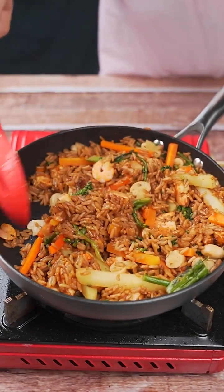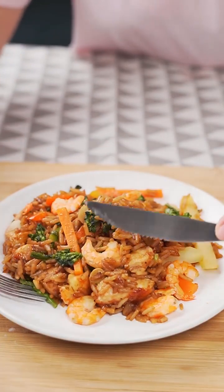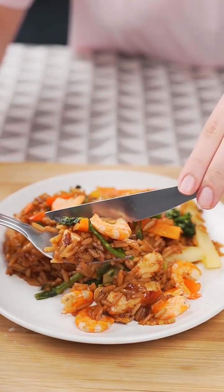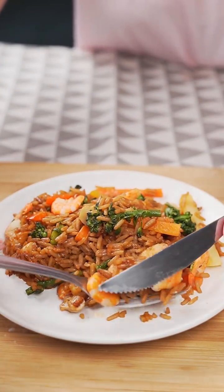And before I forget, let me know which city you're watching from so I can send you a special hug. Today's hug goes to Cherry Shaman from Bangladesh — I'm glad you're enjoying our recipes. This has become one of my favorites since the first time I tried it.